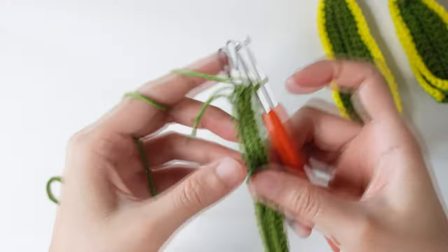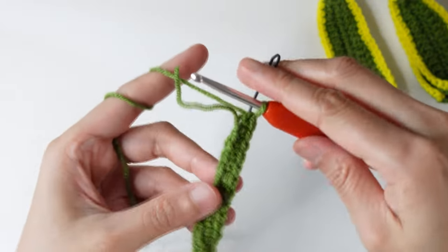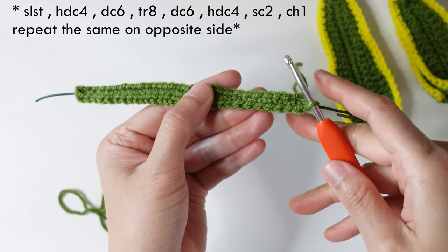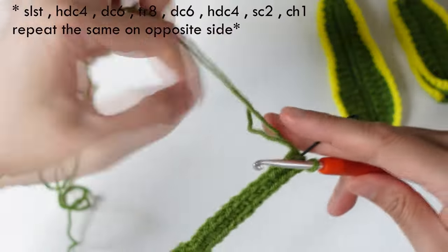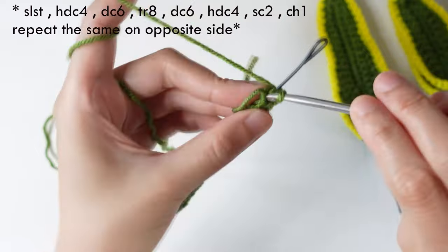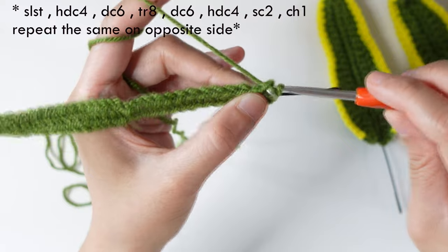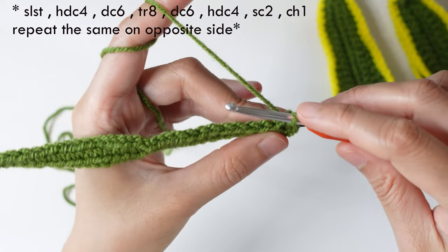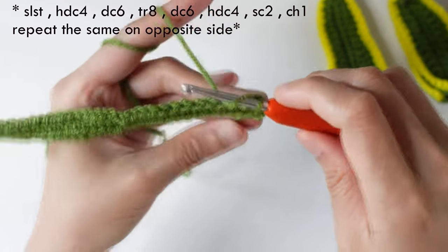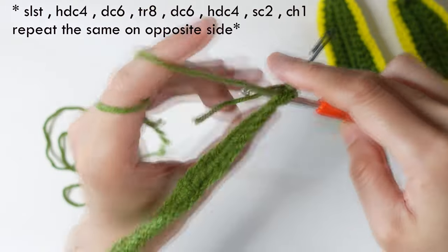Single crochet, then turn. Slip stitch on the opposite side of the stitch right here, and slip stitch. Then followed by a half double crochet in the next four stitches, including the tail.